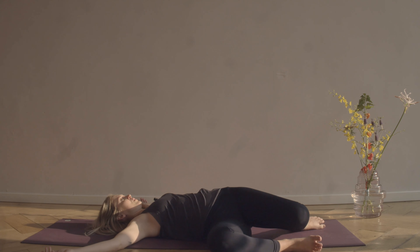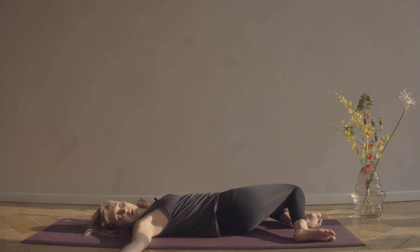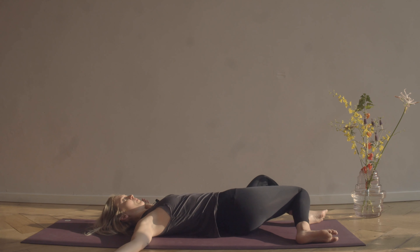Really slowly just bring the legs to the other side, bring the gaze over towards your right hand. Maybe staying here, or crossing the left ankle over the top of the right thigh, feeling the opening around the right hip as you breathe all the way down into the belly. Making sure your face is relaxed. Then uncross the ankle and pull yourself back to center.